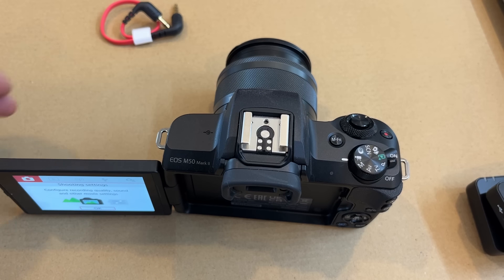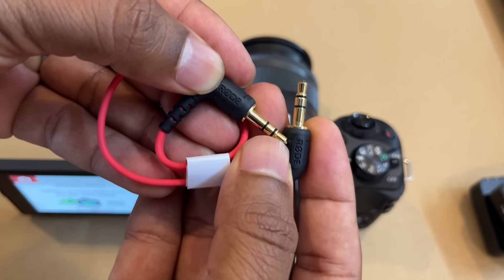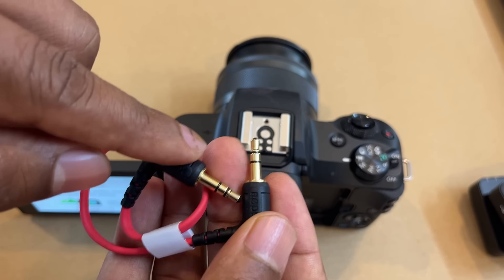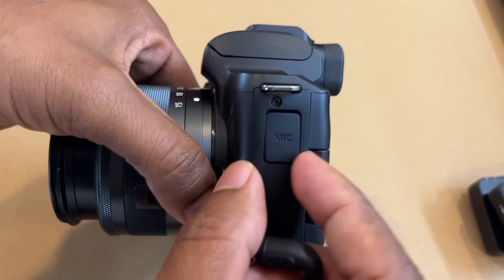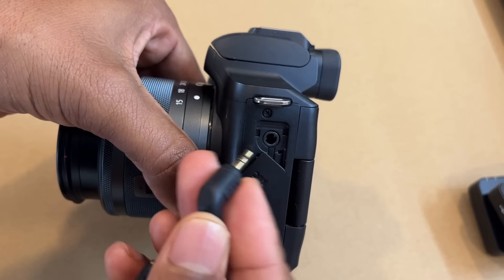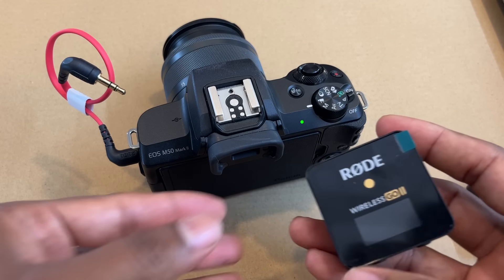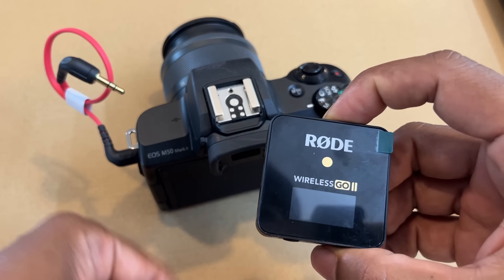Now for connecting, you get this cable inside the box which has similar pins on both sides. You don't have to worry which end goes to the camera and which goes to the receiver — they are both the same. Let me quickly open this slot on the camera. This is the mic slot — just open it and gently push the cable inside. Now this end is connected.